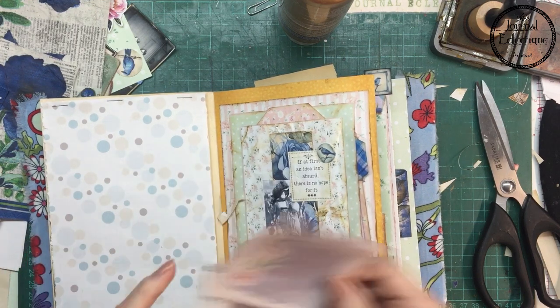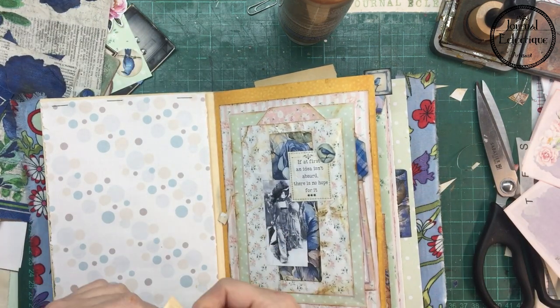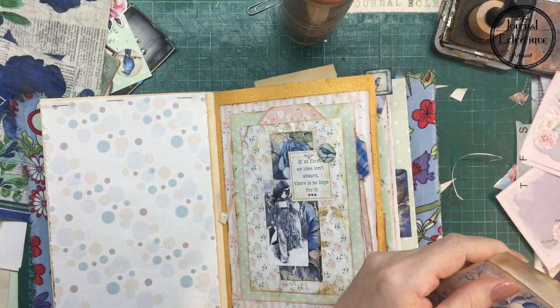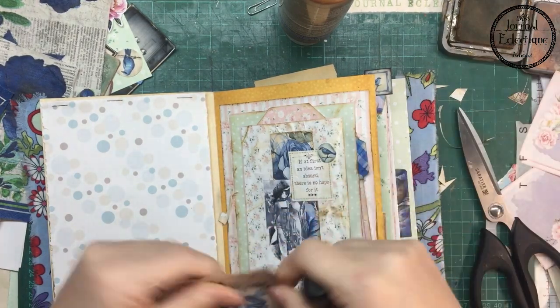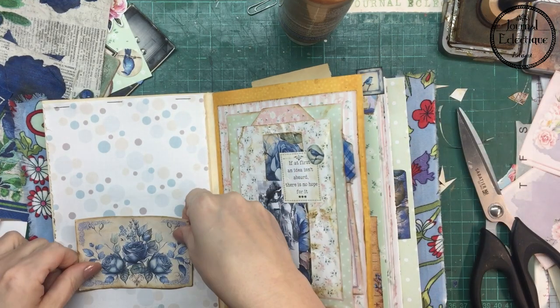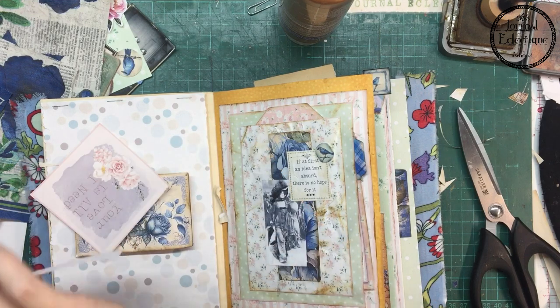These little squares were actually part of a digital kit that was for maybe Mother's Day, so I will be doing something else with that later on. The polka dot paper is actually there to hide a bit of secret space.